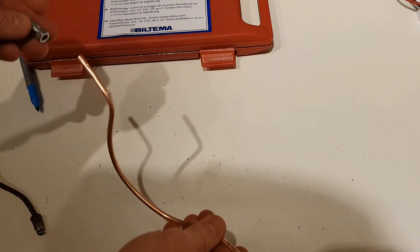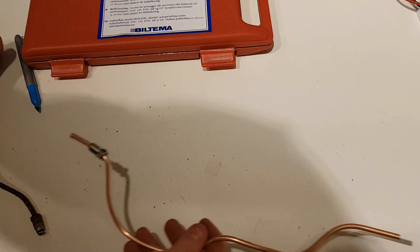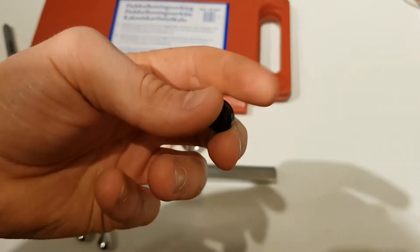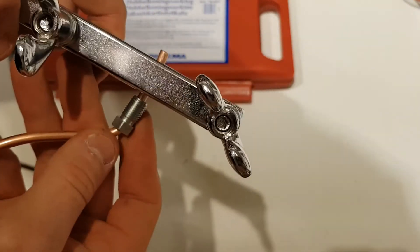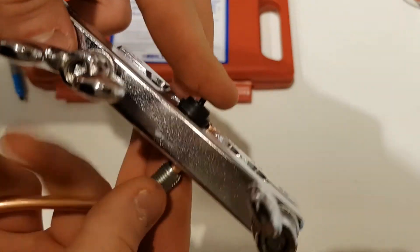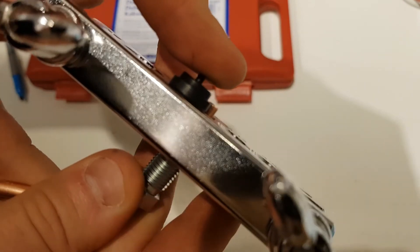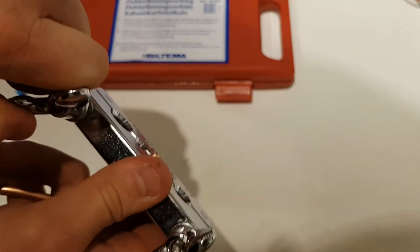It's important to put the fittings on the pipe first before flaring — not later. Then we start the flaring process. Take the 3/16th inch die from the kit and place it on the pipe in the flaring clamp. The rule is that the thickness of the die indicates how far the pipe should stick up — about that far.